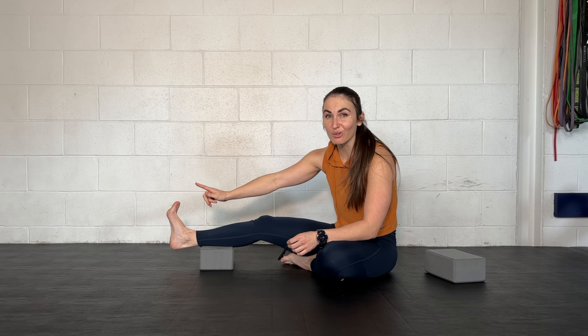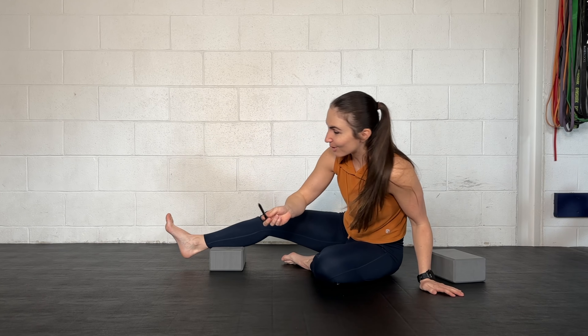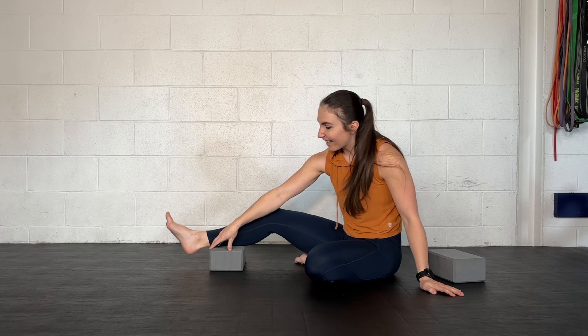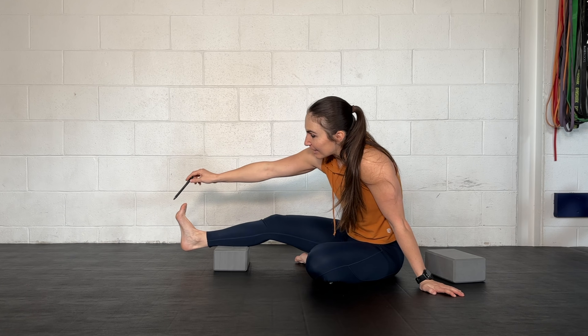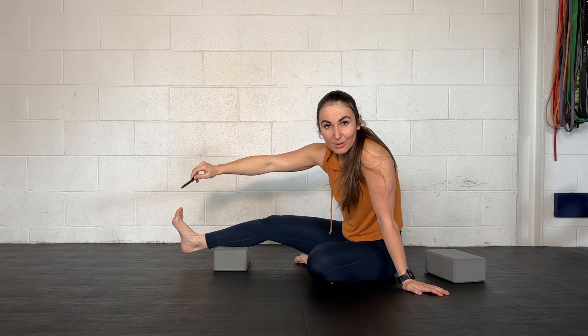I struggled a lot to do this on my right foot. I used to be able to do this so easily, and I'm so humbled now because I seem to have detrained and lost my ability to do this like I used to. So this is good for me as much as it is for you guys.